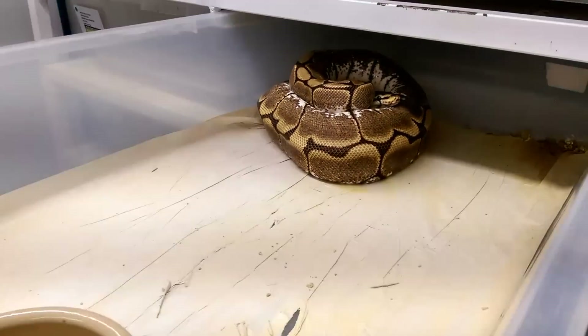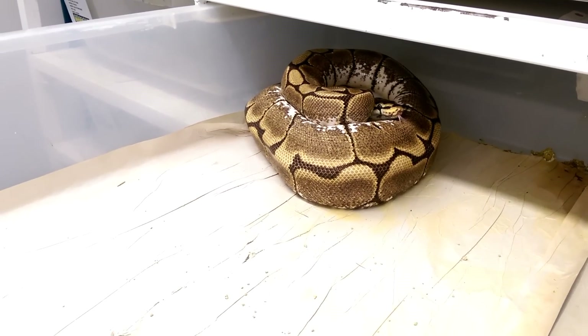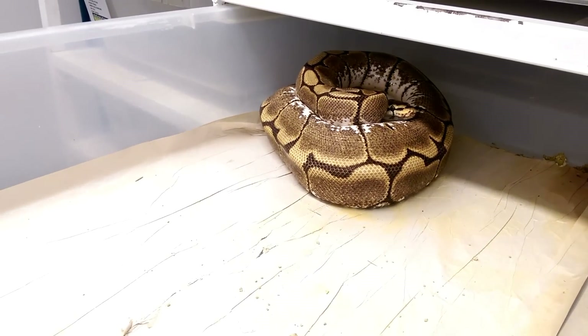She's a first time mum, and there's a nice clutch of eggs there. I'm going to get her off the eggs and then we'll cut back and see exactly how many eggs we've got.